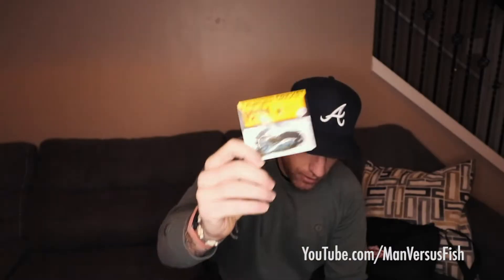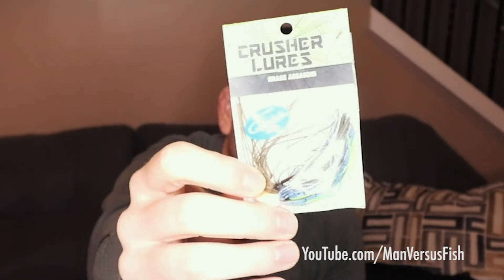Let's jump into a couple of other things. We got the Thunder Cricket from Strike King. This is a really cool Crusher Lures with the Grass Assassin — that's a pretty cool little jig right there. Looking forward to jumping into that one. The Thunder Cricket should be really good — that's Men in Black, right. This is the Thunder Cricket from Strike King. Excited about that one. Got a video coming up with a bunch of chatter baits, so we'll see if that one makes the rotation.